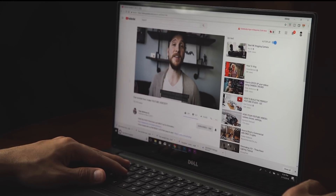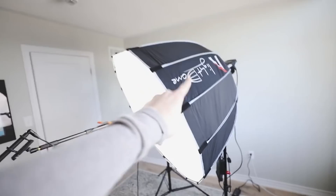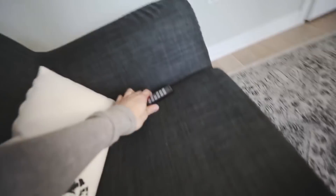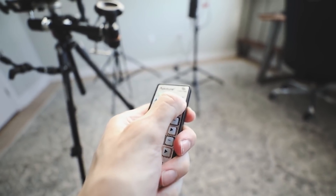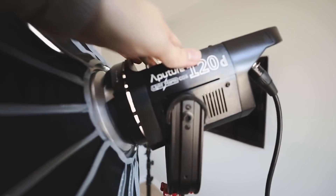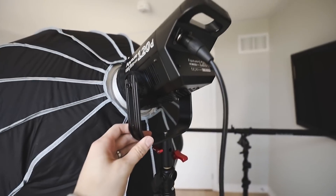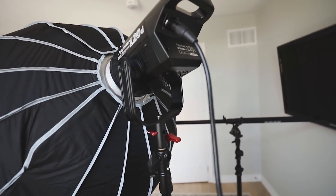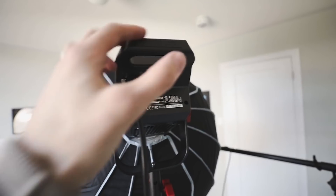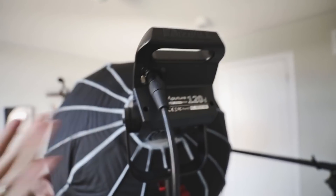I'm going to show you guys the stuff I use to shoot these videos. Now this monstrosity here is the Aputure Light Dome. With the remote beside me, if something's too bright I can adjust it just with the remote. They're LEDs so they don't get hot whatsoever — I'm so impressed with these lights. I knew I needed this light, so I reached out to Aputure, they sent me one, and I used it for a photo shoot.